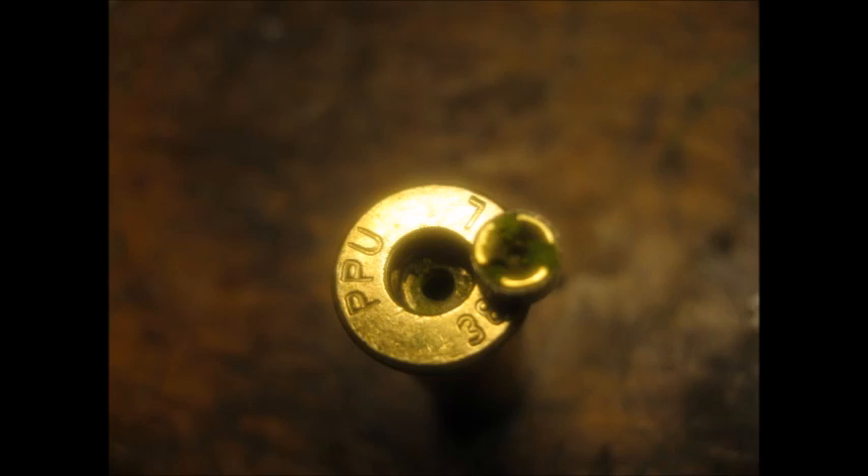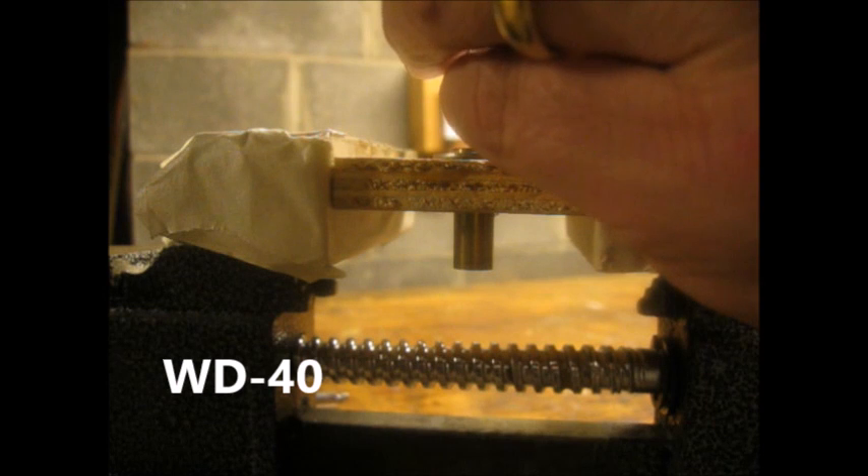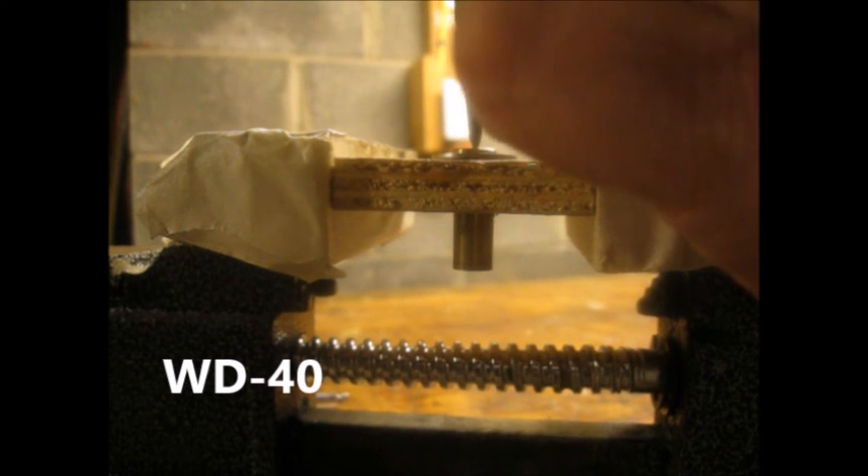This time the Break-Free coated primer would not fire. Here's a close-up of the failed primer. The WD-40 primer took two hits to fire.